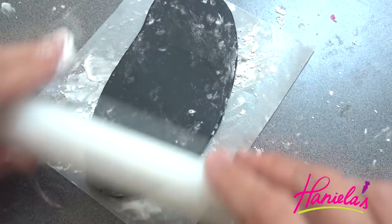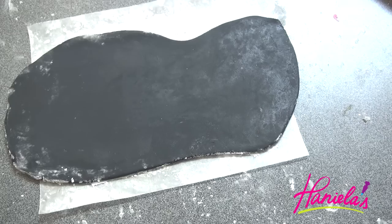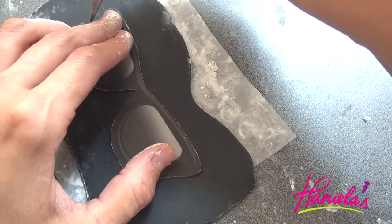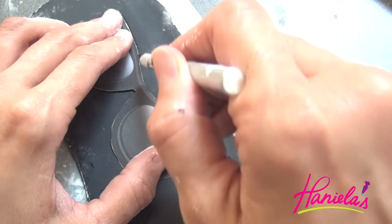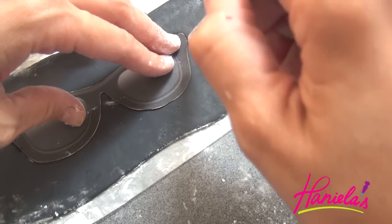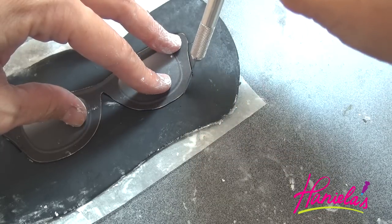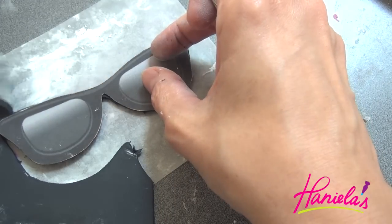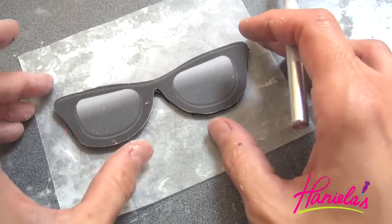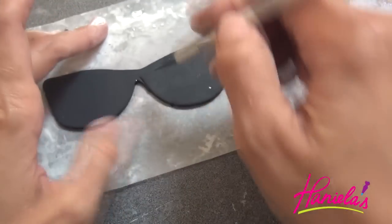Now to make the sunglasses — these are really easy. You just need some black fondant, a paper template, and you're going to cut them out using an exacto knife. I'm going to let both decorations — the mouth with braces and the sunglasses — dry. It only takes an hour or so for them to harden a little, because I'm using satin ice fondant which dries a bit faster than marshmallow fondant, so I'll just air-dry them.